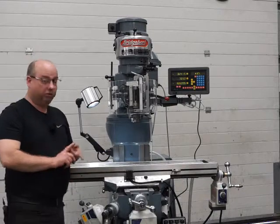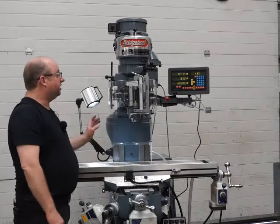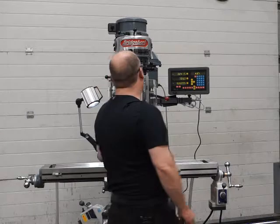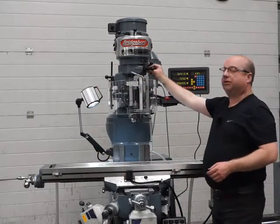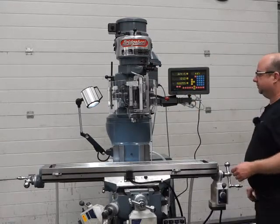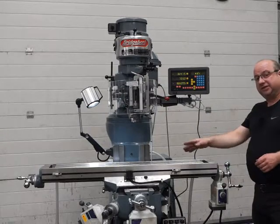The lube system has all been replaced — brand new lube pipe, new metering units, and the pump has been serviced and checked and is all working great. The lube oil is BD68 — that's the viscosity you need — so put that in the pump at the bottom and in the little pots here to keep the spindle and the head running great, and a little bit in the drawbar as well.